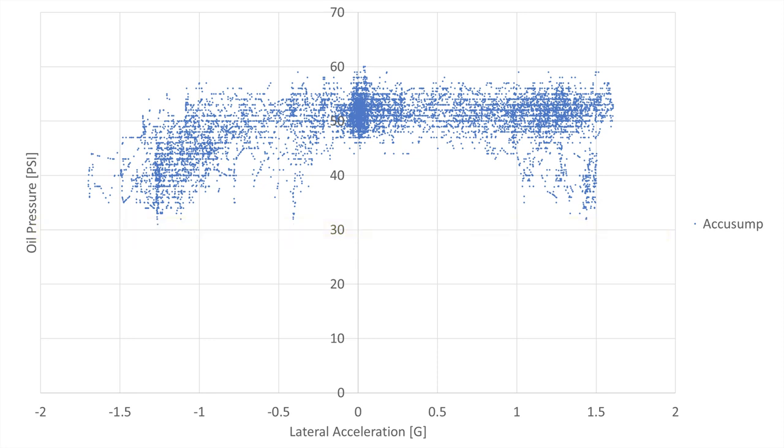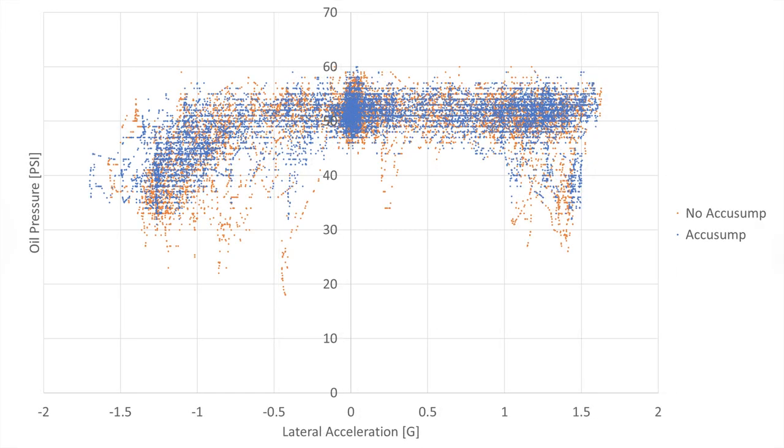We'll put the plot with both data sets on the screen for you to see. Since Area 27 has more left-handers being a counterclockwise circuit, we actually see pressure drops on the left-hander turns as well in the lateral acceleration plot. This only happens with cornering forces more than one G. However, by looking at the plot and how it tapers off, you can still tell the pressure drops occur more predominantly on right-hand turns.